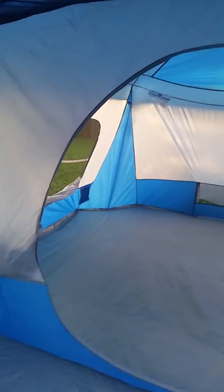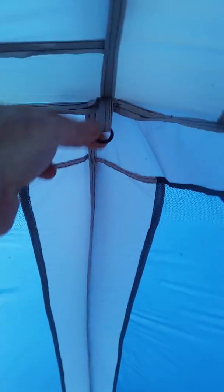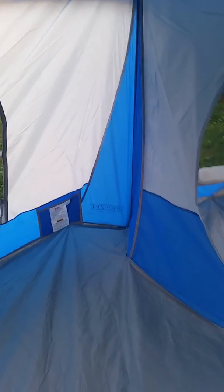One thing I didn't like — there's nothing to hang a light on in the porch, nothing to hang anything. Here you have the main tent section. It's got a rounded oval door. You can see the door is kind of tucked back in that bag, and I like the way it kicks out in the corners — gives you a little bit more space. I can easily stand up in here. It's got one hook to hang something from, that's it.